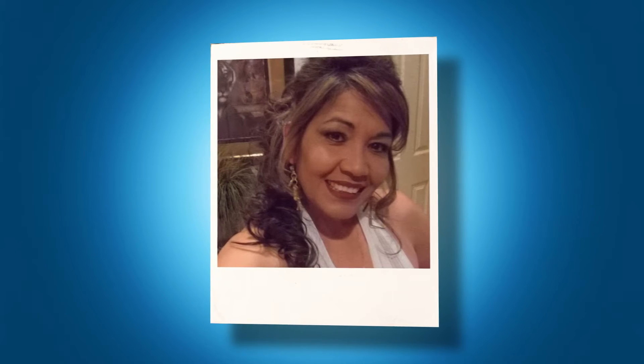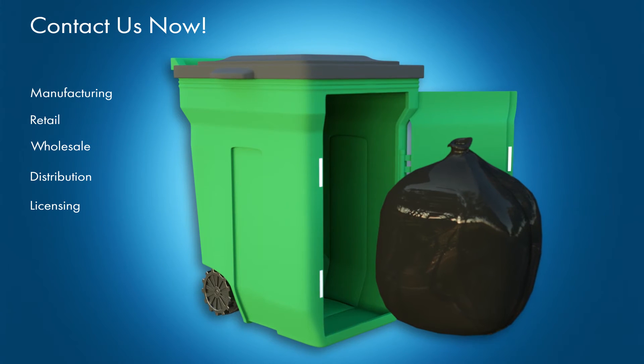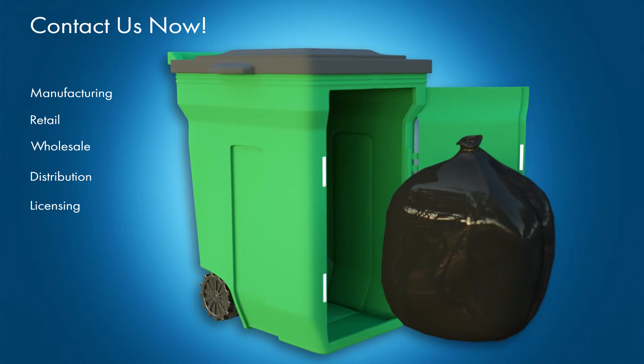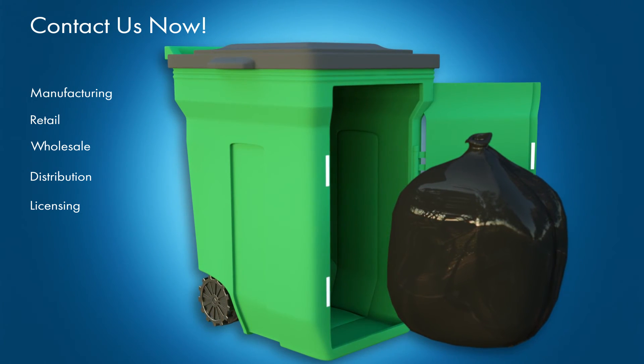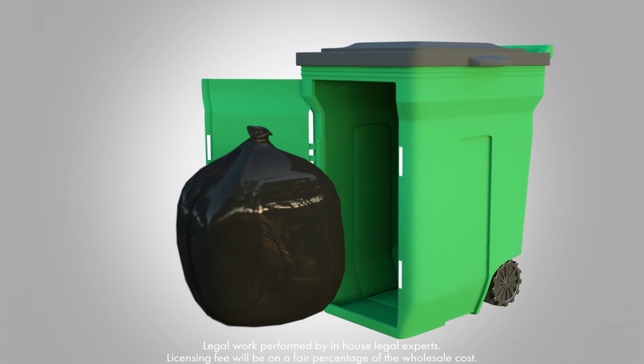The side opening trash can was created by inventor Debra Ramirez. Contact us now to learn about manufacturing, retail, wholesale, distribution, or licensing opportunities for the side opening trash can. The side opening trash can makes dealing with trash less of a chore. Act now.